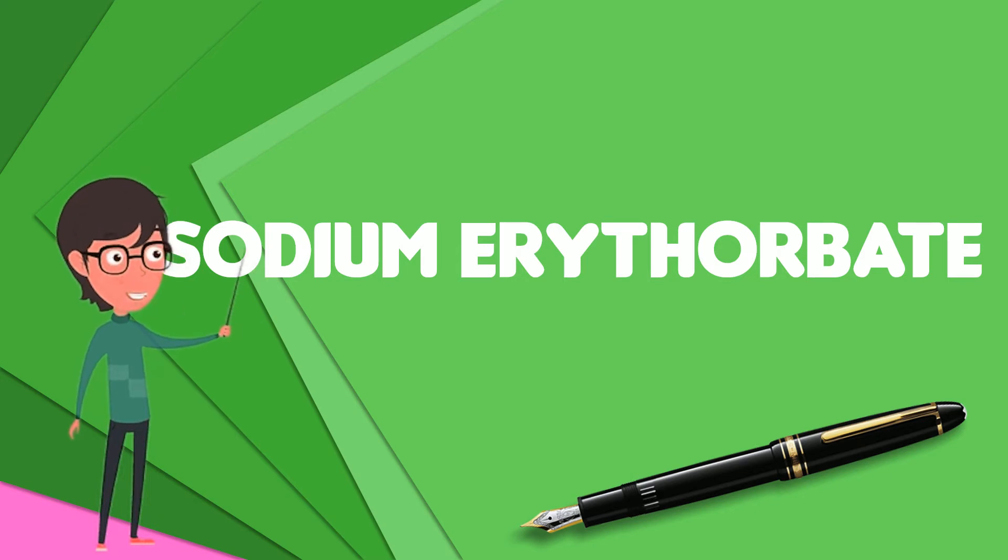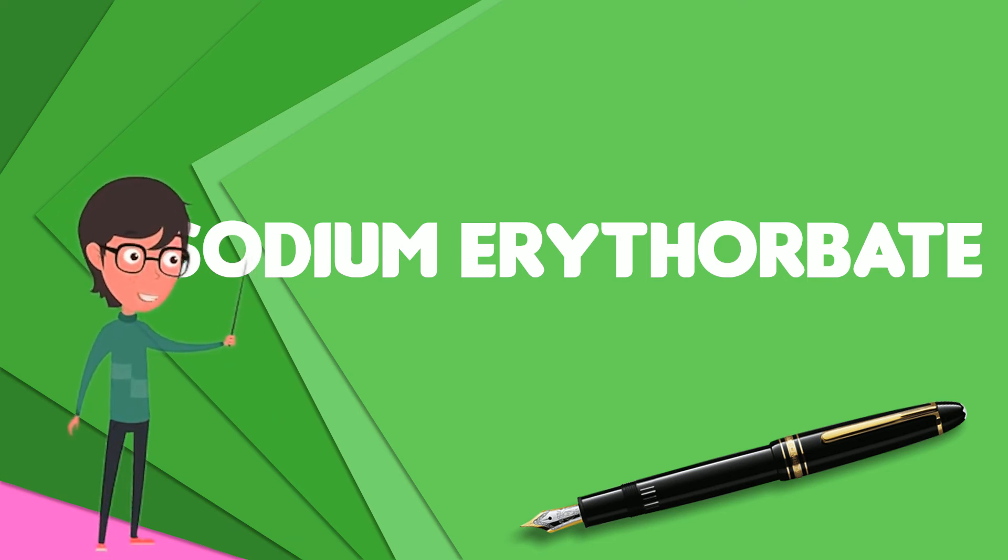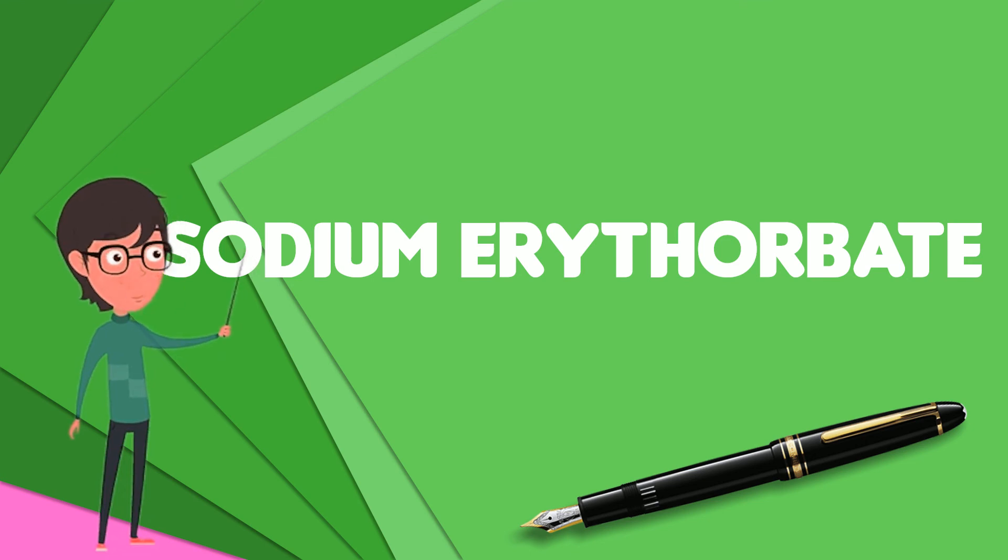Sodium erythorbate is soluble in water. The pH of the aqueous solution of the sodium salt is between 5 and 6. A 10% solution, made from commercial-grade sodium erythorbate, may have a pH of 7.2 to 7.9. In its dry, crystalline state it is non-reactive. But when in solution with water it readily reacts with atmospheric oxygen and other oxidizing agents, which makes it a valuable antioxidant.